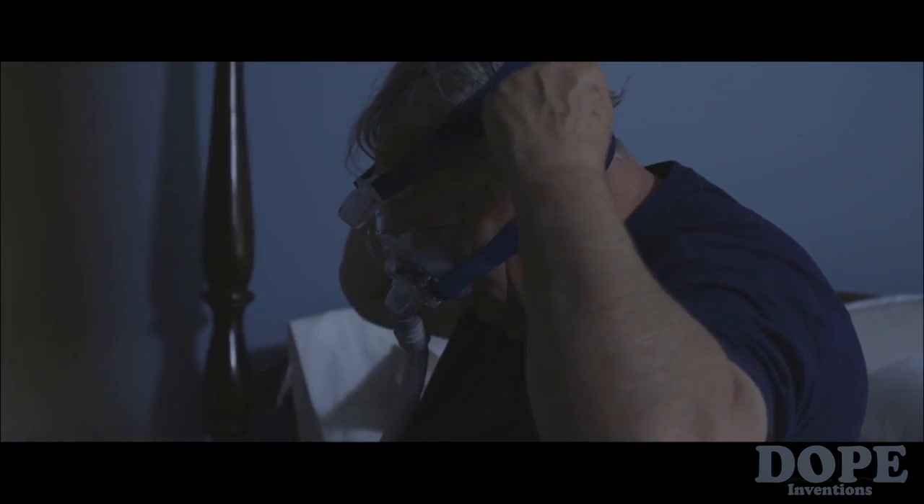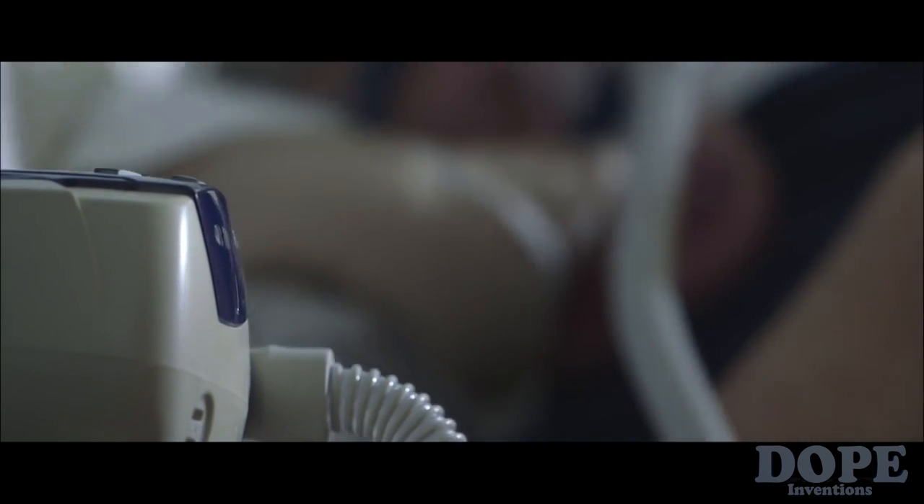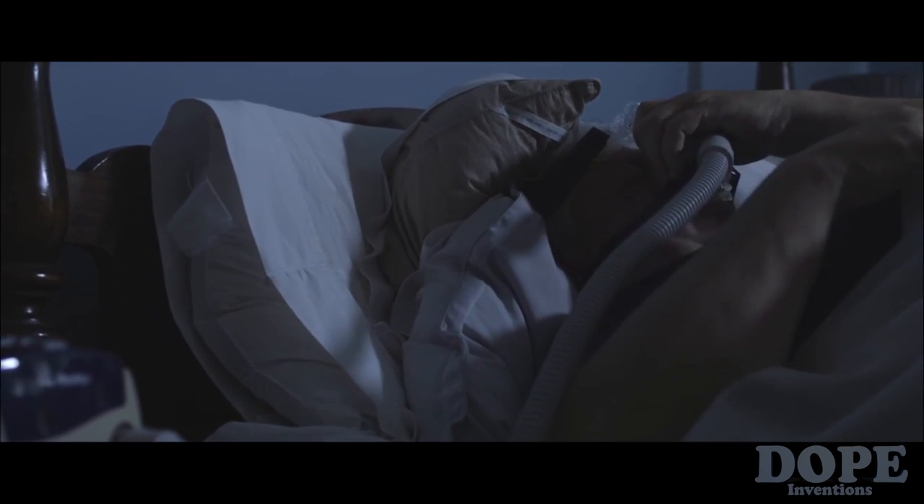The most common treatment is delivery of airway pressure through a mask. It wasn't working for me — it was extremely cumbersome. I didn't want to take the mask off; I wanted to rip the mask off. It's a minority of patients who are able to tolerate the treatment at home. So I've got to find some way to deal with this and keep a smile on my face.